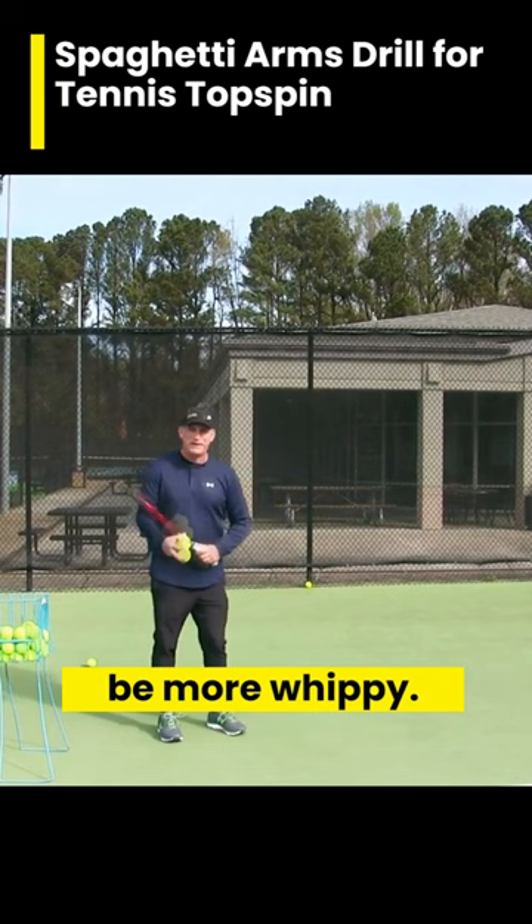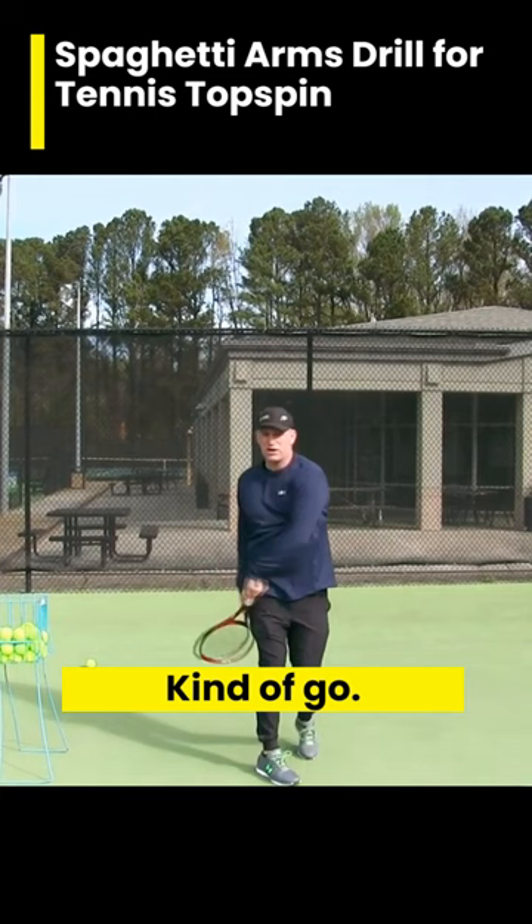So what you want to do with the spaghetti arms is just let it go — let the follow-through kind of go when you're done. Be super relaxed. Feel like your hitting arm is spaghetti, and you see how low I'm finishing there.